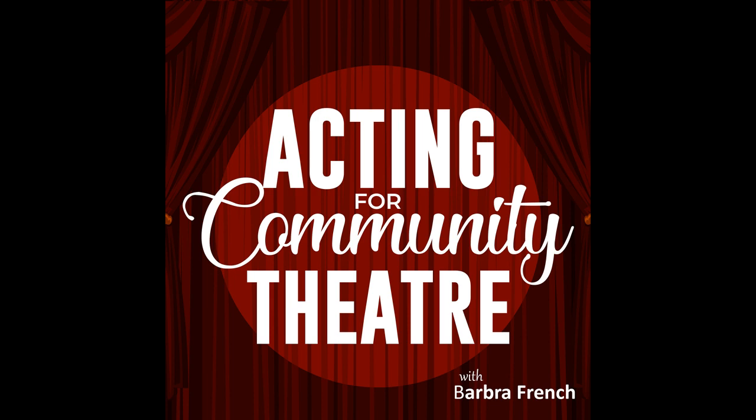I'll be providing loads of tips and techniques for both actors and directors over the coming weeks that will help you reach your next level. And today, we'll look at an overview of my top 8 basics on how to prepare for actors. Number one.